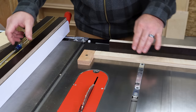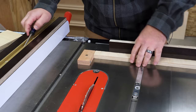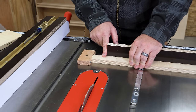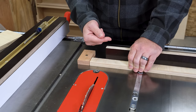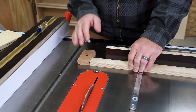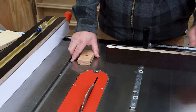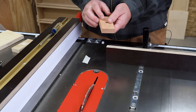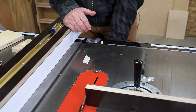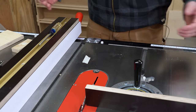The screw doesn't get in the way, but what it does let me do is back it out just a little bit if I need to micro-adjust. So if I'm at two inches and it's a touch too tight toward the blade, I can fine-tune it without any hassle. They usually come right off — just pull the tape off and you're good to go. I also have a magnet on it so I can stick it right under my saw and always know where it is. That's all there is to it.